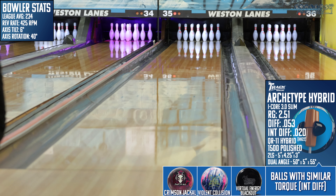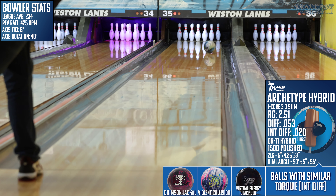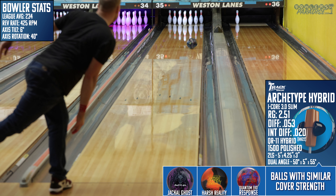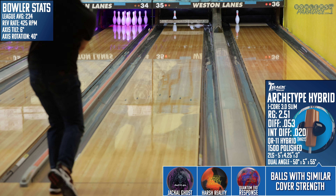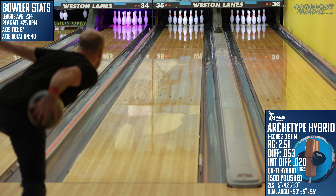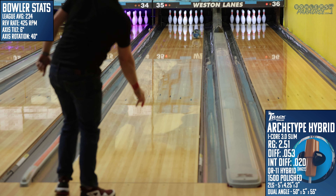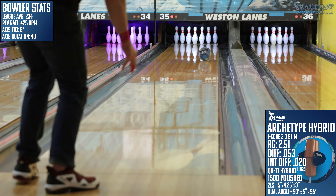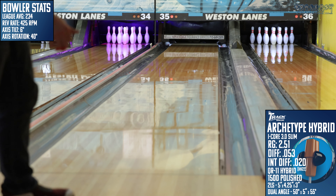So if the Archetype Hybrid is as situational as I think it is, I think pairing it with a Stealth Pearl and a Black Widow 3.0 would give you enough versatility to let the Archetype shine. The Widow 3.0 has a similarly strong core but is much more of a benchmark style reaction, and the Stealth Pearl is one of the most versatile symmetrical pearls on the market. That pairing would let you use the Archetype when the time is right.